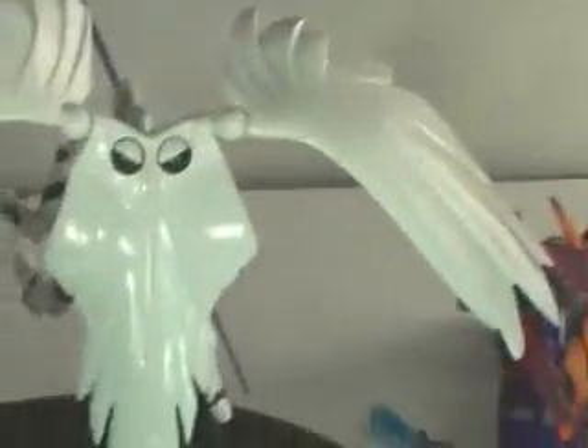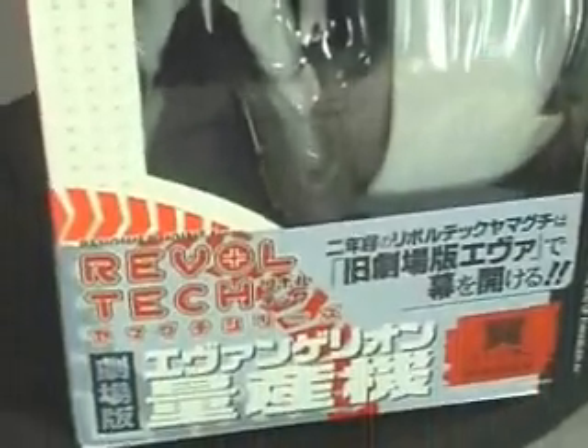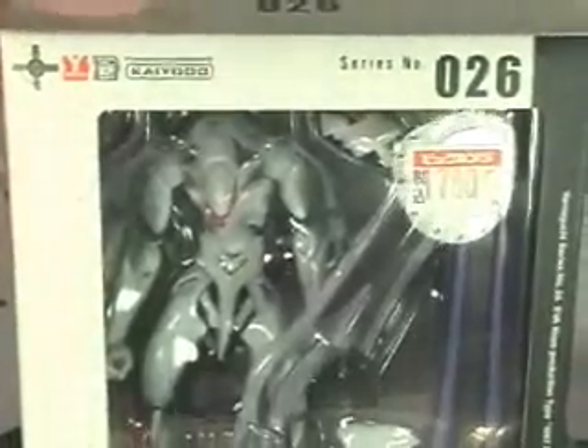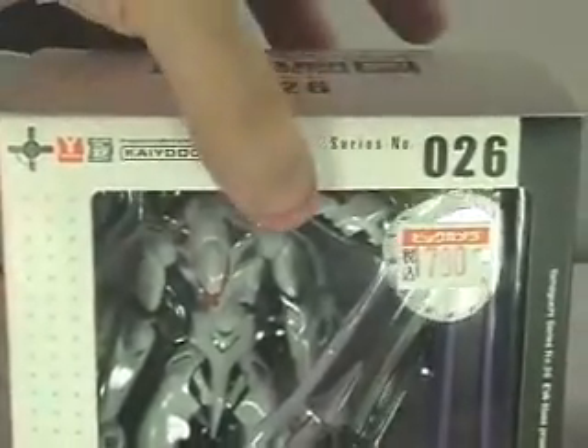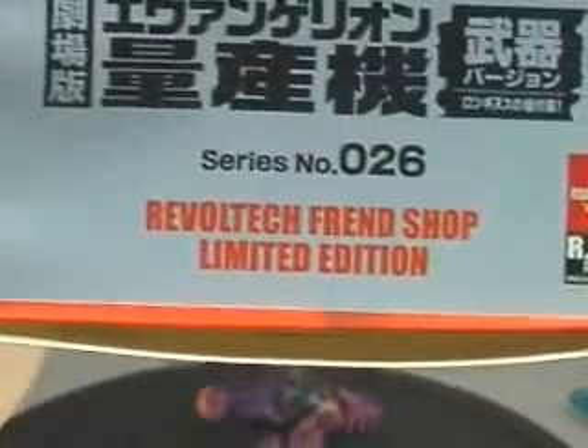Very, very nice toy — adult collectible, I'm sorry. If you can get him, get him. A funny thing about this guy: he actually comes in two boxes. This one is the wing version, and there's the weapon version of him, which is about 100 yen more. He's got weapons. Can you read that? The Revoltech Friend Shop limited edition — yeah, that's good.